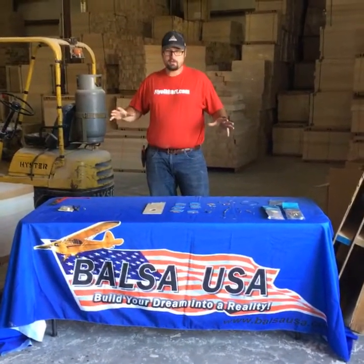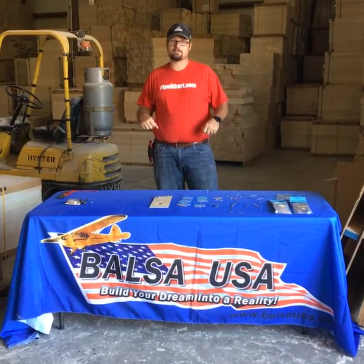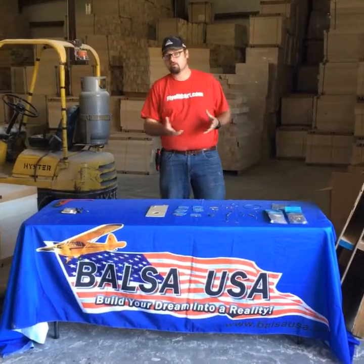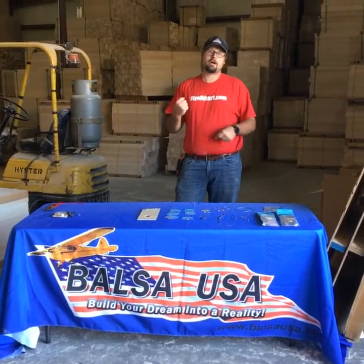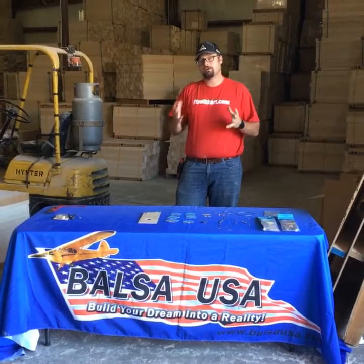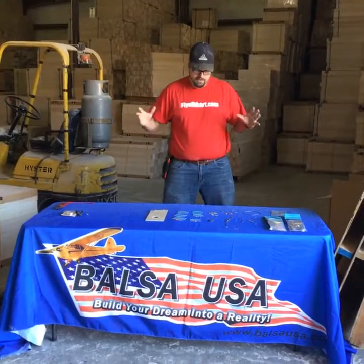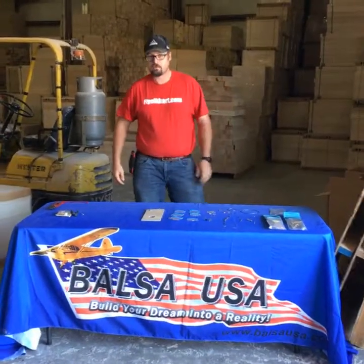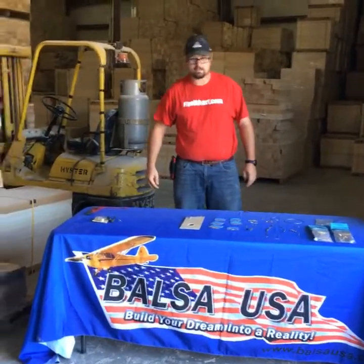All right everybody, we're doing a demonstration on our Nyko press system. I have a lot of questions about how much our turnbuckles can hold and how much the wires can actually hold, so we're going to get some actual numbers here today with the scale. I'll show you how to do the crimping and stuff like that, so I'll have my camera guy come in so that you can see what I'm doing.